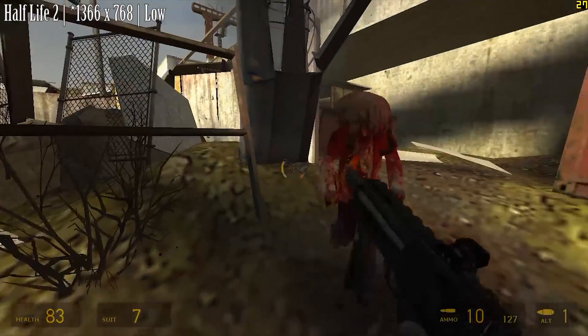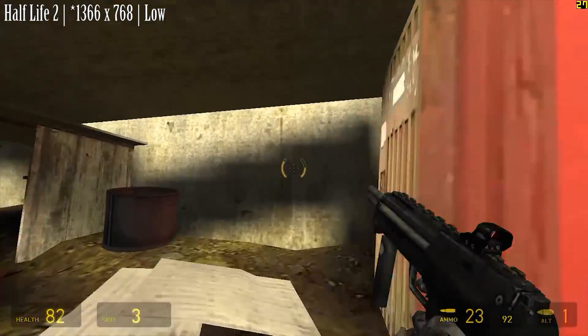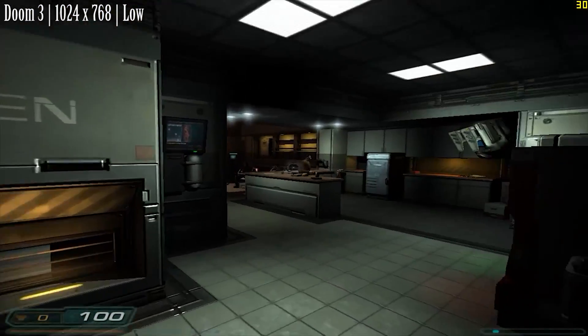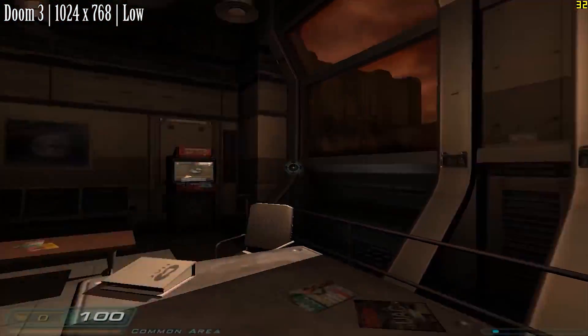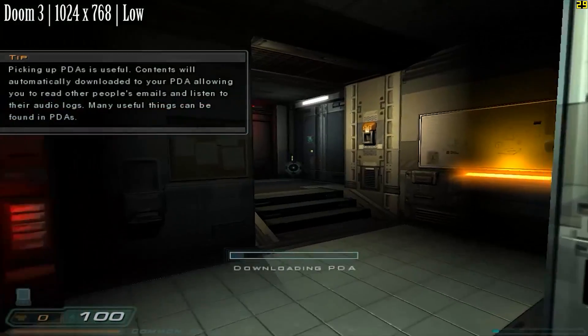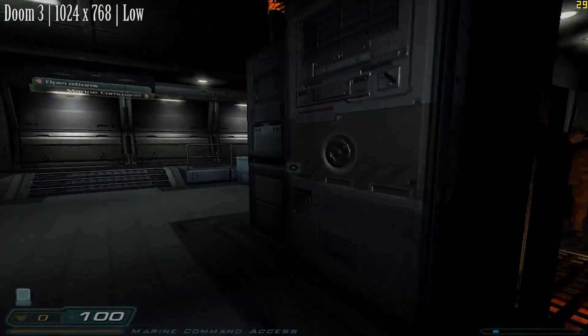Dropping things down to 800x600 didn't really make a difference. It's a similar situation with Doom 3 — at 1024x768, the game runs around 30 fps with unpredictable frame rates. Although just walking around was smooth enough, with Doom being quite action packed, it probably isn't the best idea to play it using a system like this.